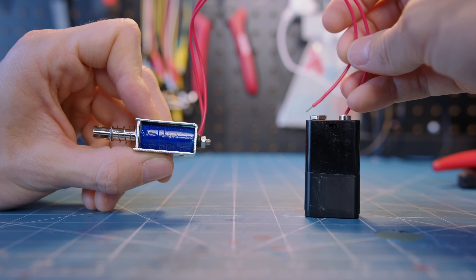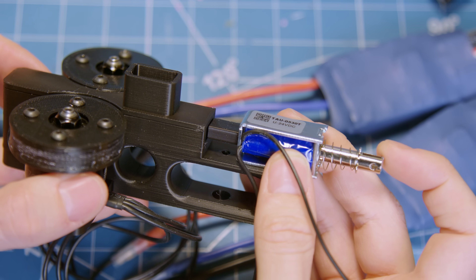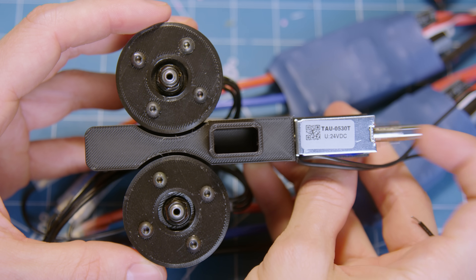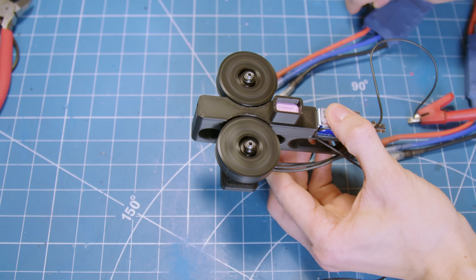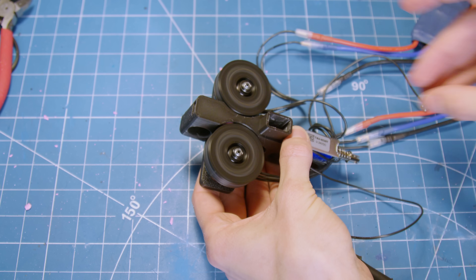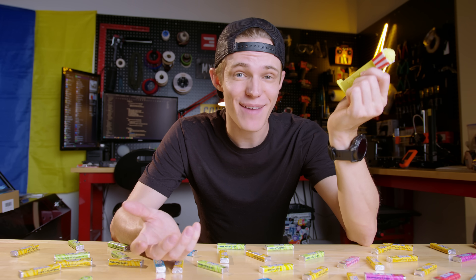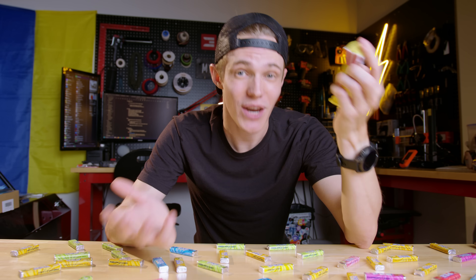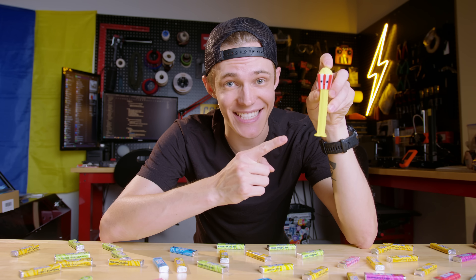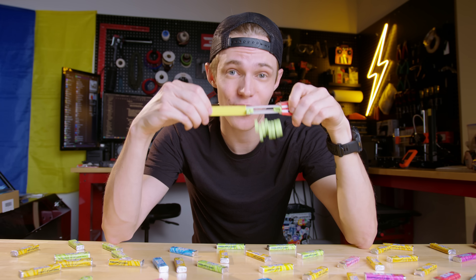Solenoids work by converting electricity into very fast linear motion via an electromagnet. By firing the candy into the launch wheels, I was hoping this extra momentum would overcome whatever friction was causing the candy to chatter around inside the barrel. I was dead wrong, and what I got instead was a noisemaker that could barely lob the candies more than a few inches. But that's when I realized I've been approaching this problem from the wrong angle — quite literally. What I really need is a larger point of contact between the launching wheels and the candy, and the easiest way to do that is by simply taking the orientation from horizontal to vertical.